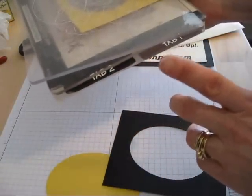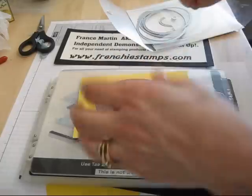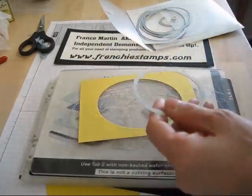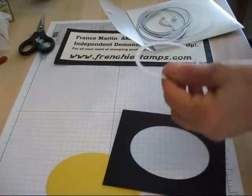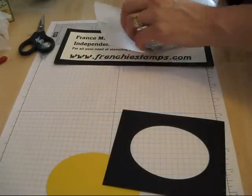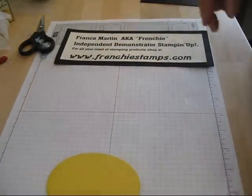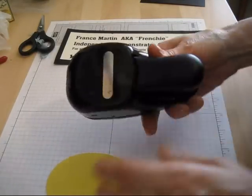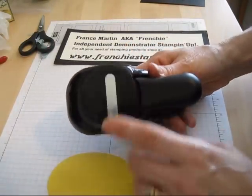Tab 1 and 2, and the 2 clear plates. Make sure that the raised part of your framelit goes face down on your card. Now, what you're going to need — the only punch that I'm using — it's the window punch. Not the oval punch; that's the oval framelit, but the window punch.